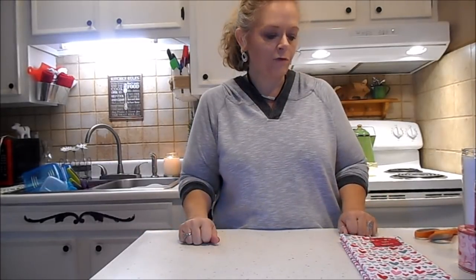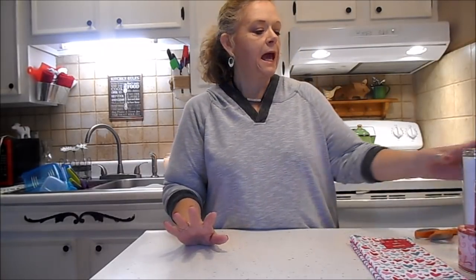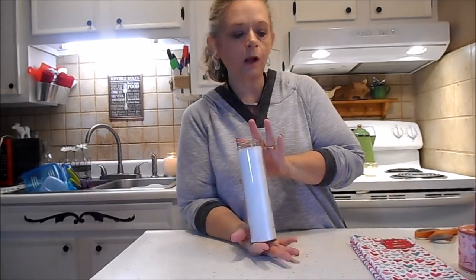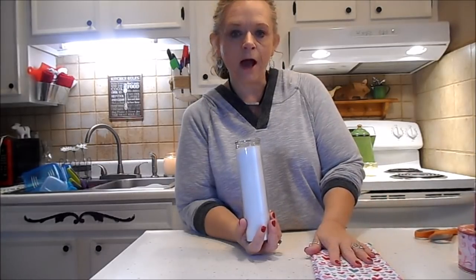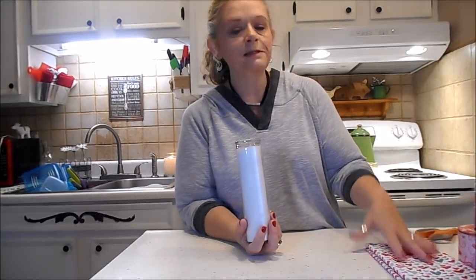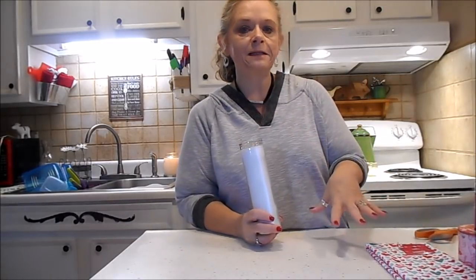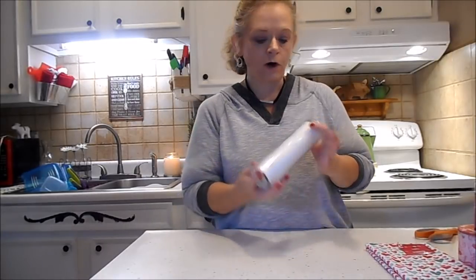Hi everybody, it's me Sissy. Today I have a DIY for you. One of my Christmas videos, I showed you how I was packaging some of my things — I had packaged one of these pillar candles from Dollar Tree with one of the microfiber dish towels — and I had a request to show exactly how I did it. So I'm going to show you that and then some different ideas using that same technique. Let's get started.